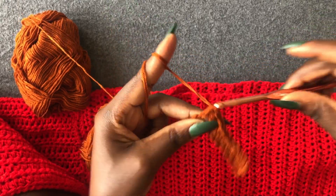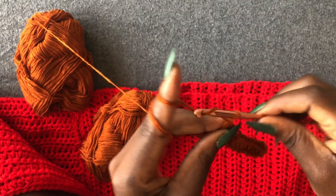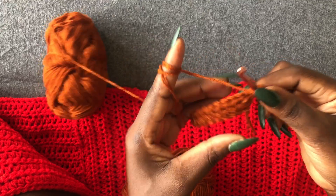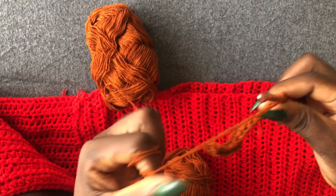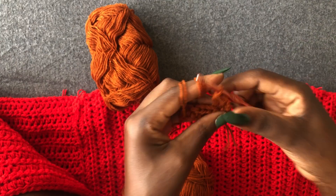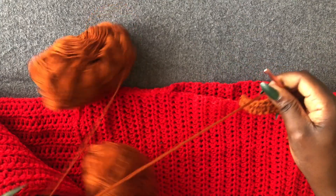I'm at the end. This is our first row — chain one, two. You're not working in the back loops anymore — start from the first loop and continue working half double crochets. Make your belt as long as you want.